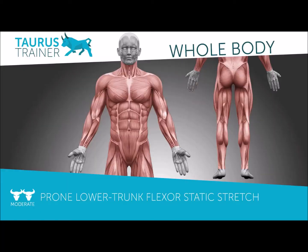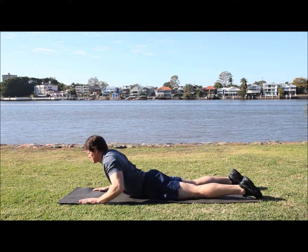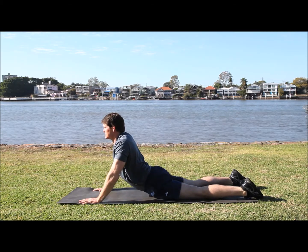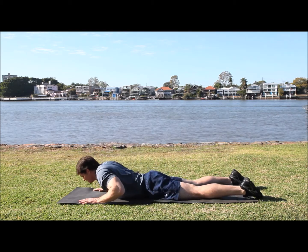Staying on the ground again, do a prone lower trunk flexor static stretch. Keeping your hips on the ground and your feet, push up through your arms and even lock your arms out to hold it. Of course, don't do it to pain.